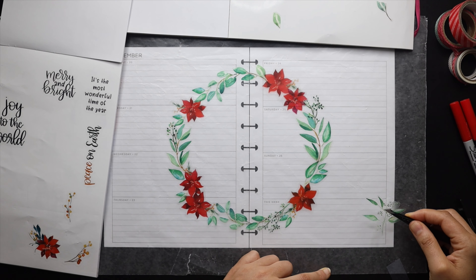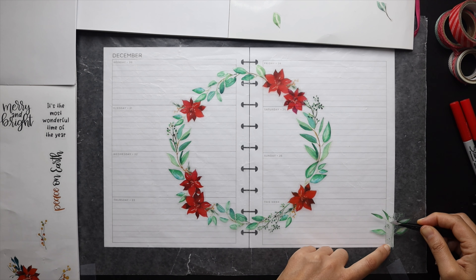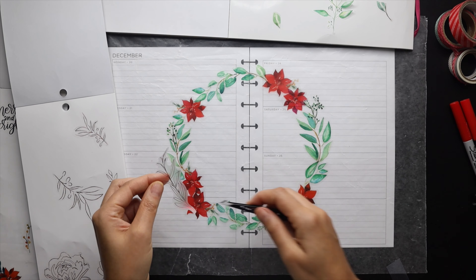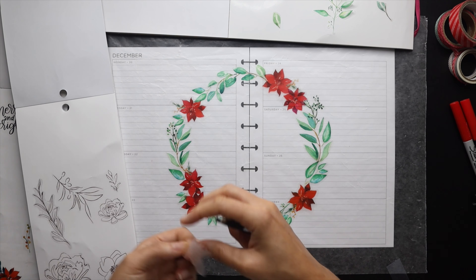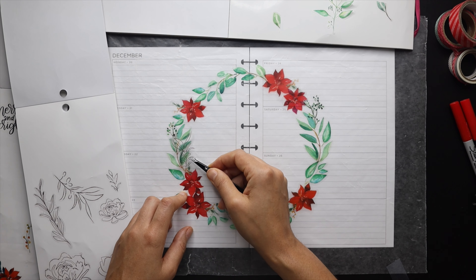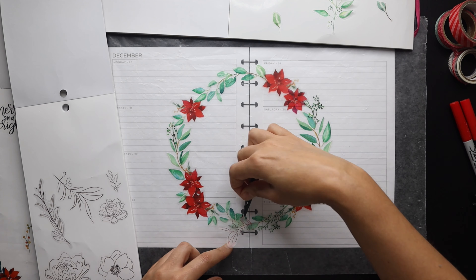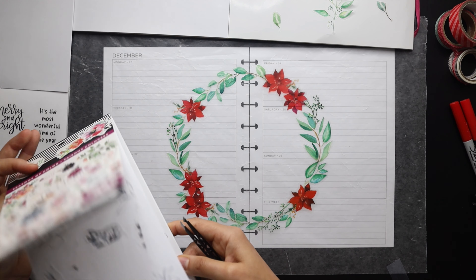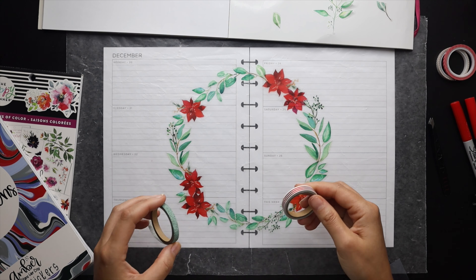I have a few extra branches I don't know how to incorporate yet — maybe I'll put them on the spread a little later. I also thought about putting in some red foil leaves from the seasonal floral sticker book, but in the end I felt it would just clutter things up a bit — the outlined styling of those leaves would create a messier look, so I'm going to forego that and leave the wreath as it is.